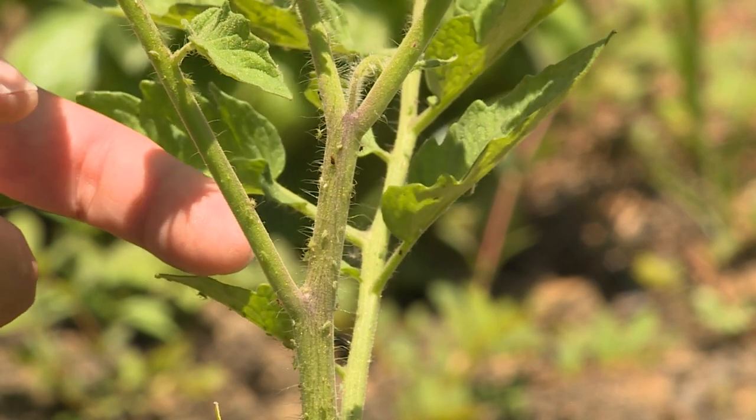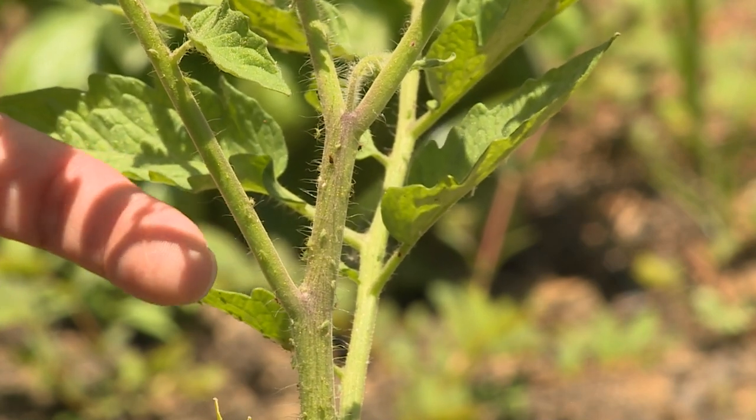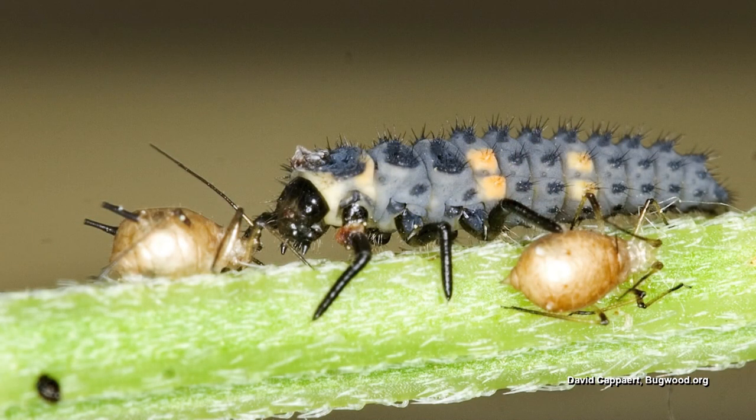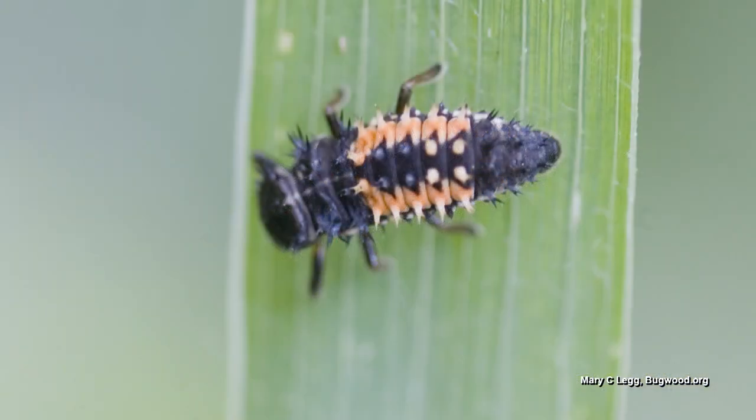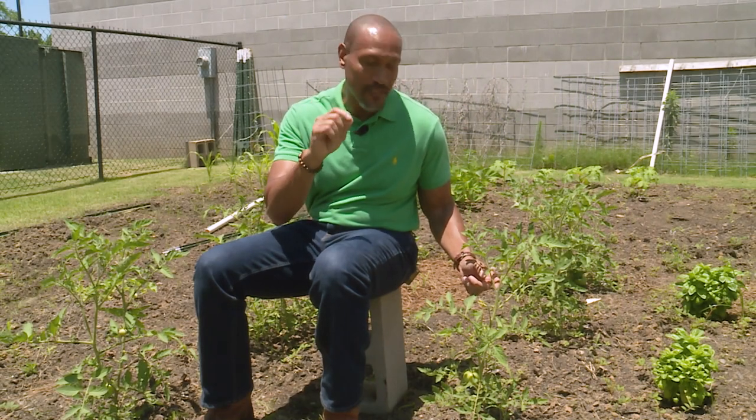If you decide not to use any of the low impact pesticides, don't fear. Lady beetle larvae love to eat aphids. So if you see those beneficials on your tomato plants or any of your plants for that matter, just let the beneficials do their job. They will control those aphids for you.